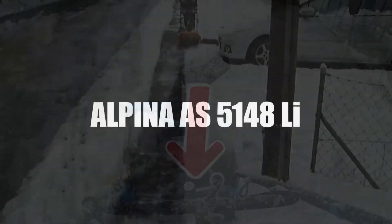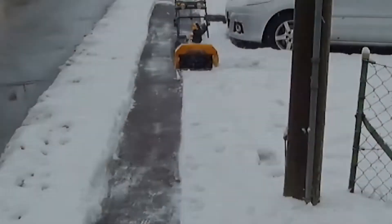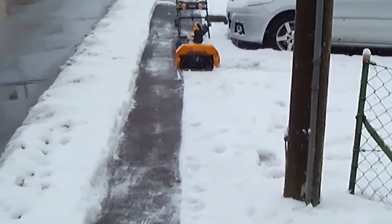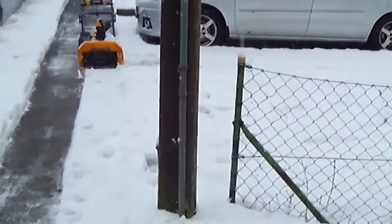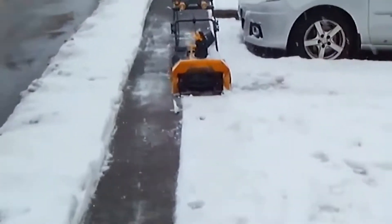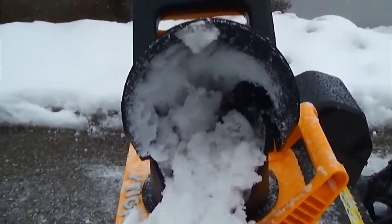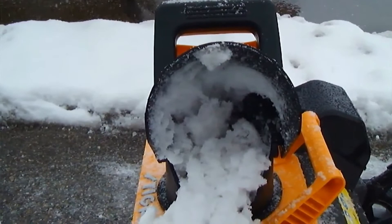In third place, we have the Alpina Cordless Electric Snow Thrower, model AS5148. Do you want to work freely in your yard, in the alleys, and even on the sidewalk? Then you definitely need to give this one a shot. Its powerful motor is driven by a battery, which offers greater maneuverability because you don't need to plug into anything. You can use it for more than 30 minutes after charging.